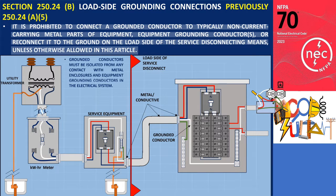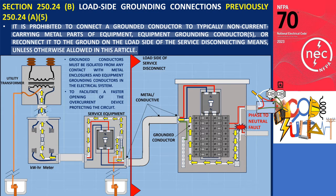Furthermore, all grounded conductors must be isolated from any contact with metal enclosures and equipment grounding conductors in the electrical system. This ensures that if a phase-to-neutral fault occurs in a feeder or branch circuit, the greatest amount of fault current will return to the grounded neutral conductor, which will facilitate a faster opening of the overcurrent device protecting the circuit.